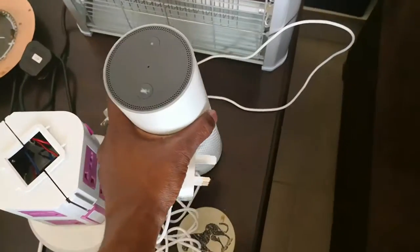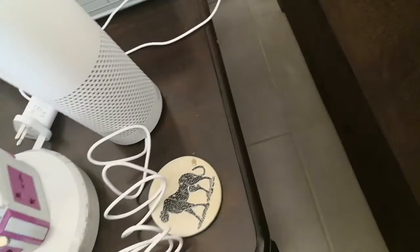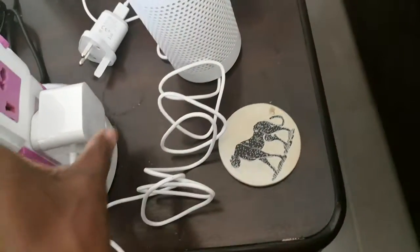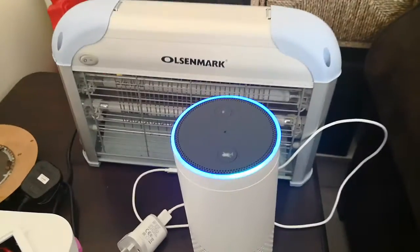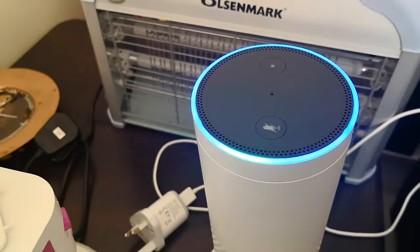I will now proceed to plug that in. It goes in here — you can see that it's gone in. Now let's get that turned on, plugged in. There we have it. We've got to wait for Alexa to greet us. I'll download the app.